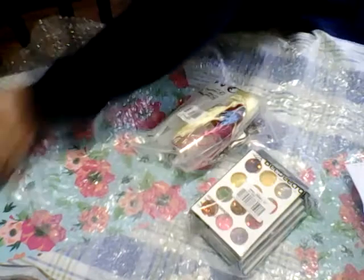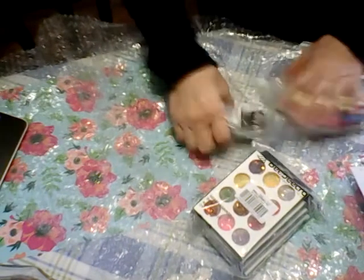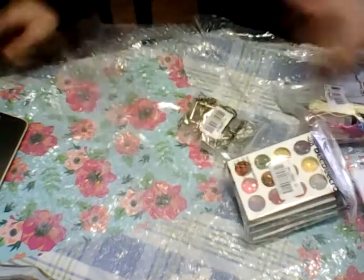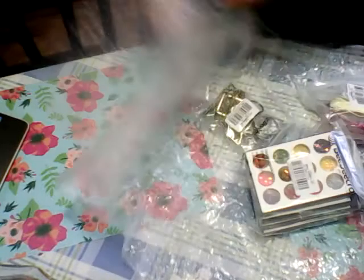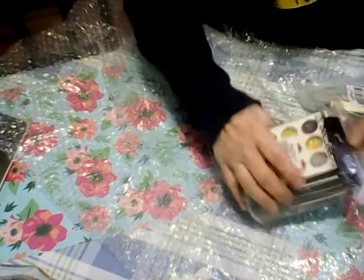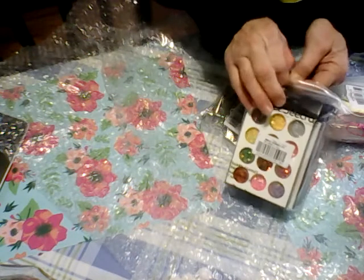I wanted to show you what I got. I opened the package because I had to see which one it was - I got items for a couple different people. As you can see, they always package their stuff so well, I knew it was BB craft, but I didn't know which order I had because I have their regular ones with dyes, stamps, and other stuff.